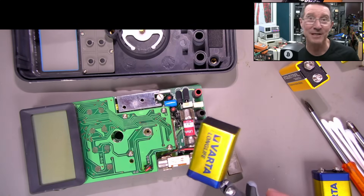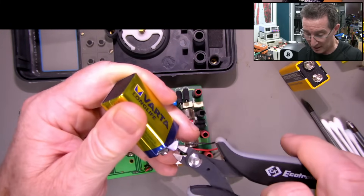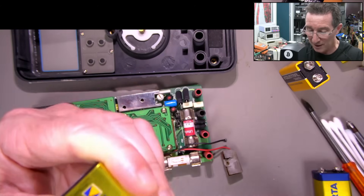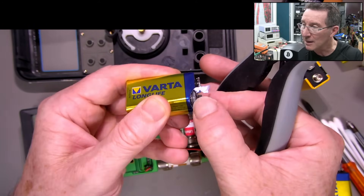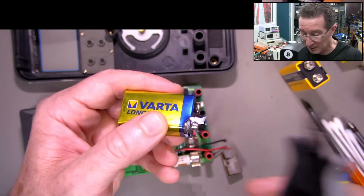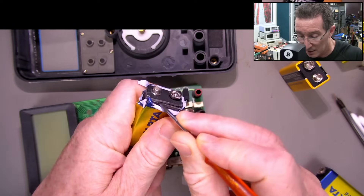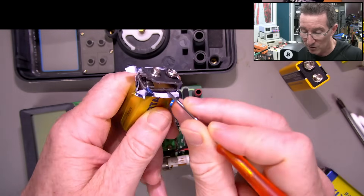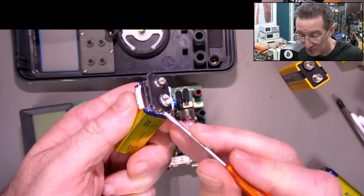I don't have any battery snaps to hand, but we can actually make one. Take a dead 9-volt battery and open it up - often you can get the connector out of the top, and bingo, you've got yourself a battery snap. Some of them are integrated, but some are actually separate and you can solder onto the back - they have little metal tabs coming out that you can solder your wires to.